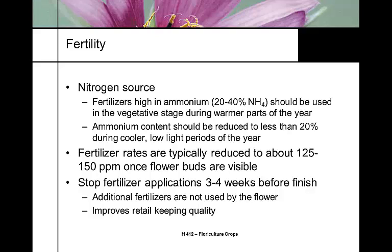During the vegetative stage when it's warm, you can use up to 40% ammonium in your fertilizer. When it's cool or the soil isn't heated, keep ammonium levels low. After the establishment stage, once roots are fully formed, cut fertilizer to about 125 to 150 ppm when flower buds start forming. Stop fertilizers three to four weeks before finishing, because there are enough nutrients in the flower itself. Continuing to add fertilizer as the flower develops reduces bloom quality and shelf life in the home.